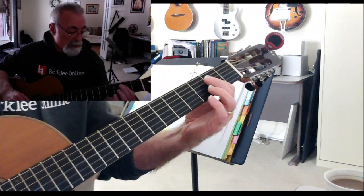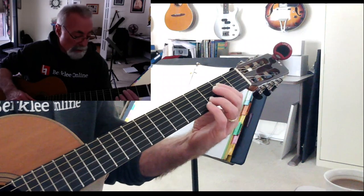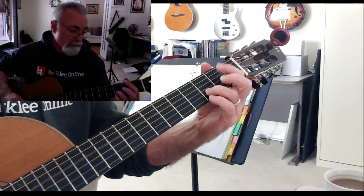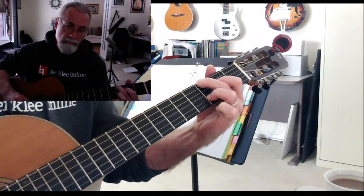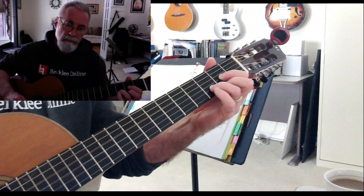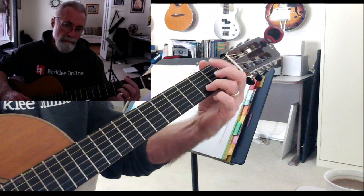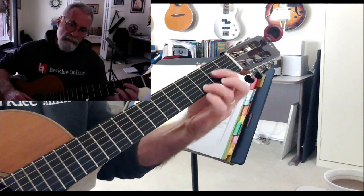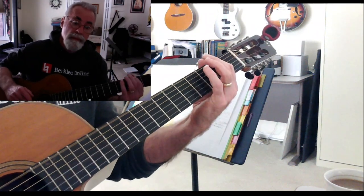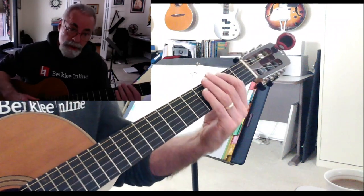Now what I'm going to do here is I've got an A, but I'm going to play it with the D on top of it — resolving back to the D again, and starting from the third.